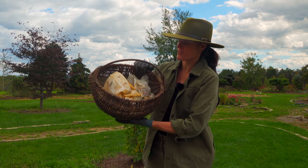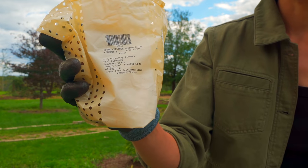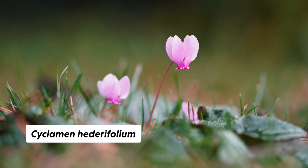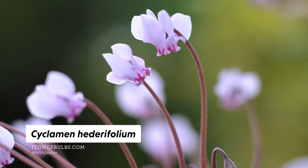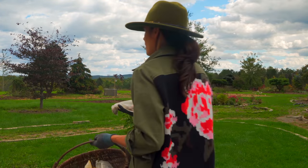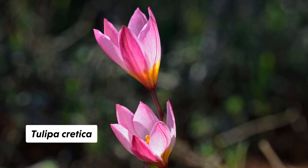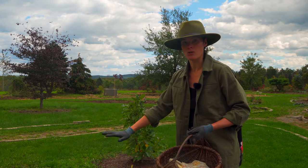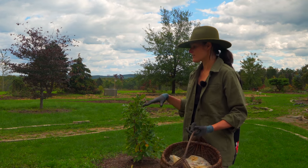I probably have hundreds and hundreds of bulbs here. I have fall bulbs - cyclamen hederifolium - these are beautiful, they get an ivy leaf and a whitish-pinkish bloom, so that will bloom in the fall. I also have tulipa critica 'Hilde', which is a whitish-pinkish-reddish striped bloom on a tulip that only gets about six inches tall. The cyclamen only gets four to six inches tall, so we're talking about low bulbs. I don't want to plant really tall tulips and overtake the Magnolia Ann.